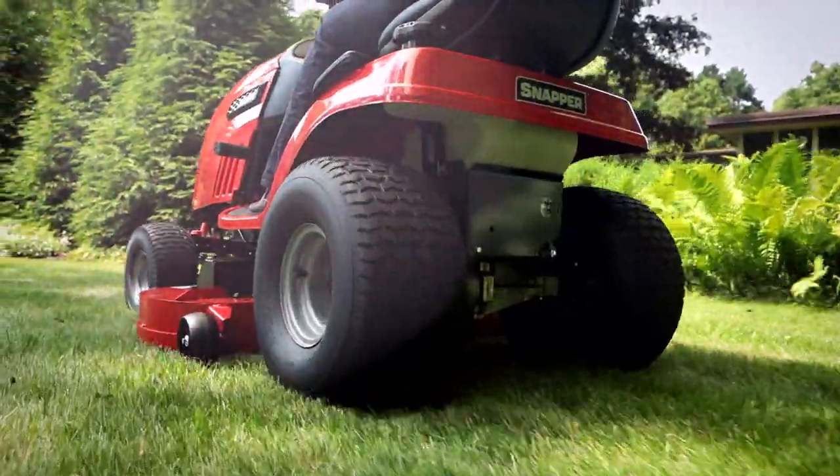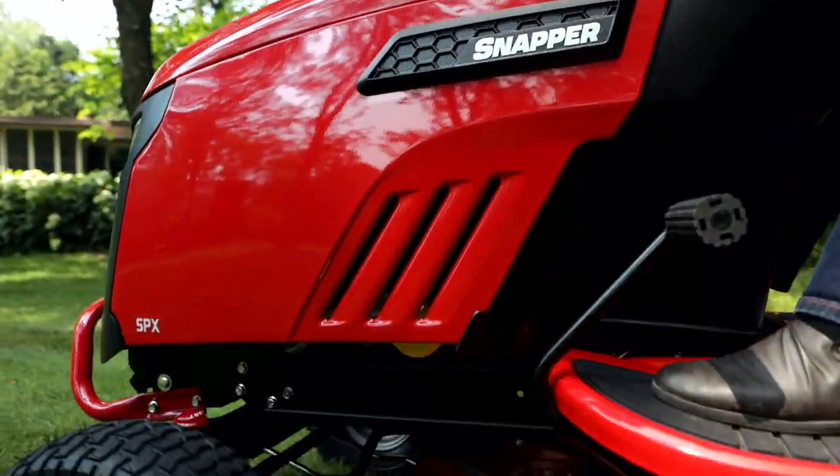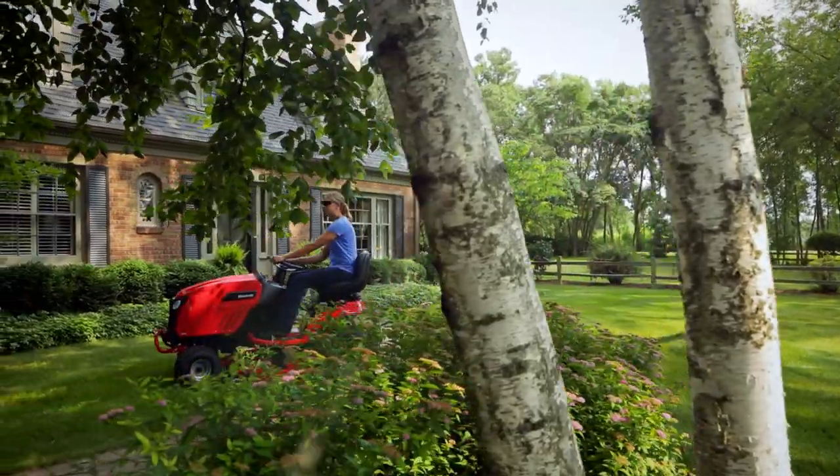The Snapper SPX riding mower — a straightforward design that's easy on the eyes and will last for years to come.